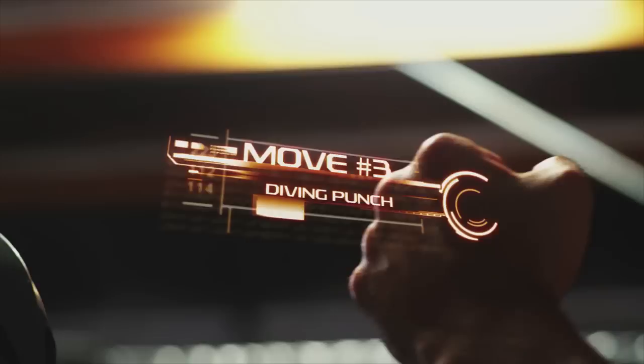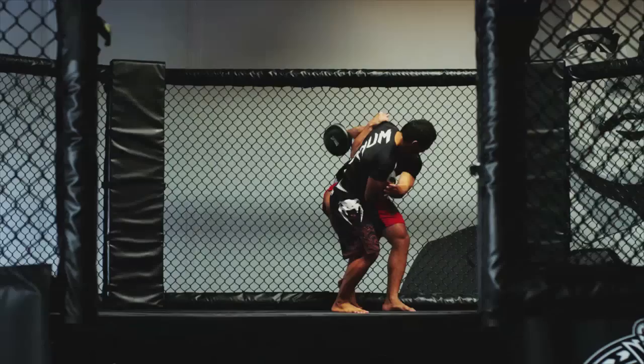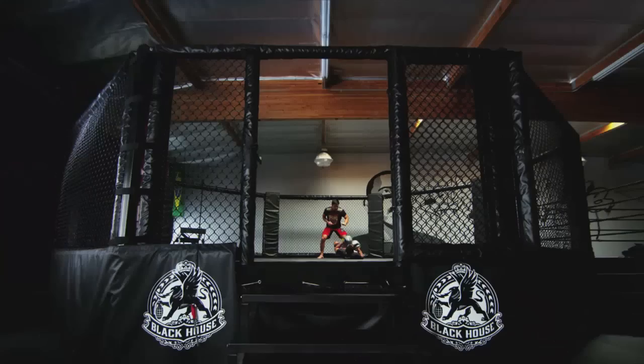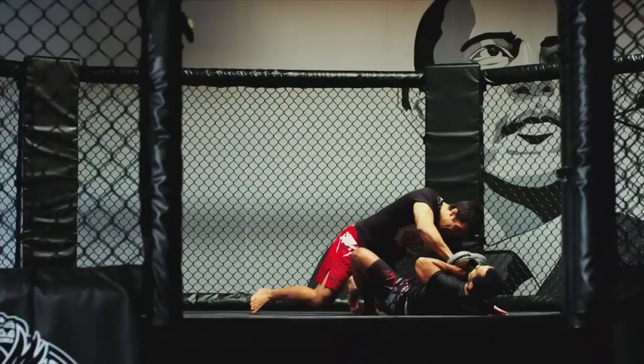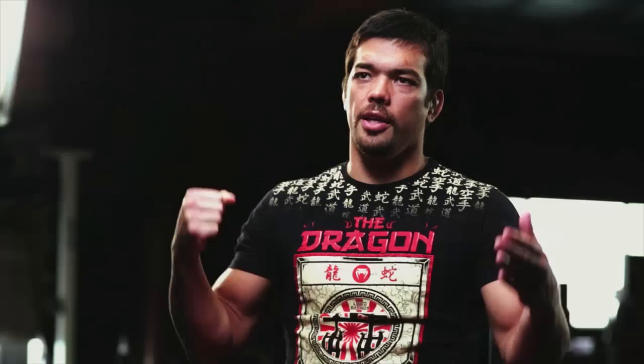My next move is a diving punch. The punch has to be straight — the dive creates the force. You never train for a move like this; it just happened. I knocked him down, I landed on him, and then I connected. And then I went down. That's it — he's already out.